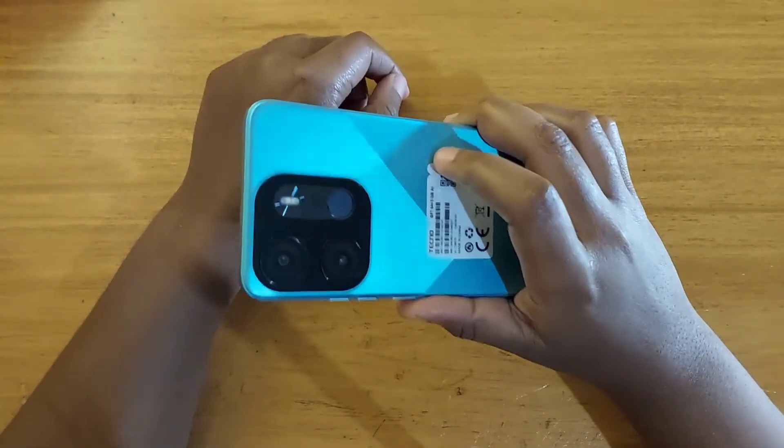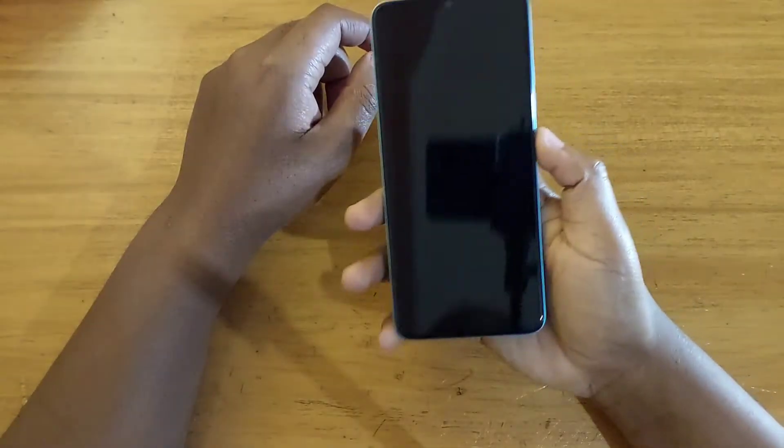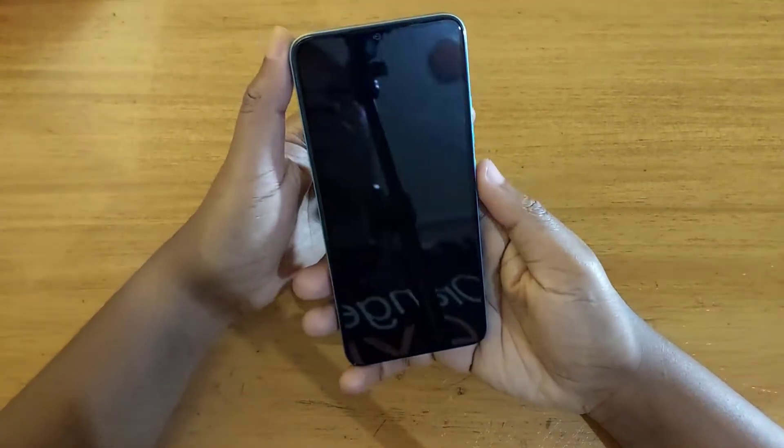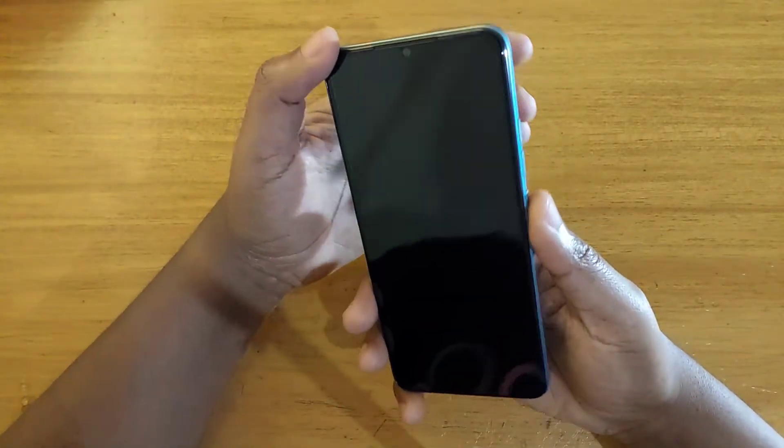Hey, what's up guys, Davis here. Today I'll be showing you guys how to boot the new Tecno Pop 7 Pro into recovery. The first thing I'm going to do is power off the device, so once the device is off like mine is right here, you're going to do one thing.